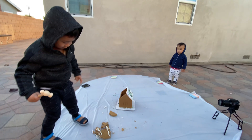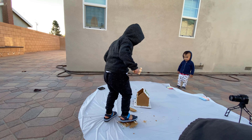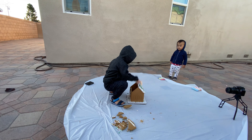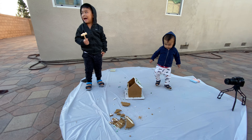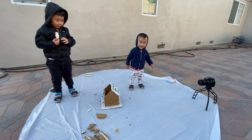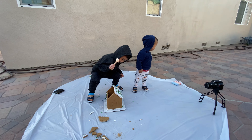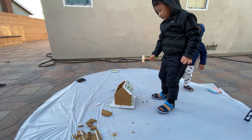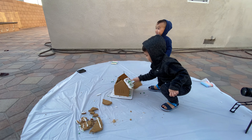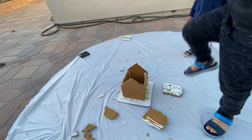Oh, my goodness! What is that? Oh! You smashed two! Careful, careful! Oh, Caleb, careful! It's cracking! A puff!